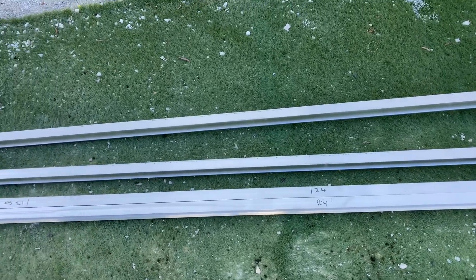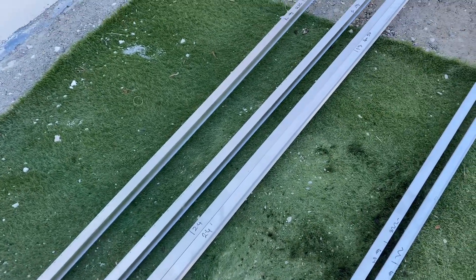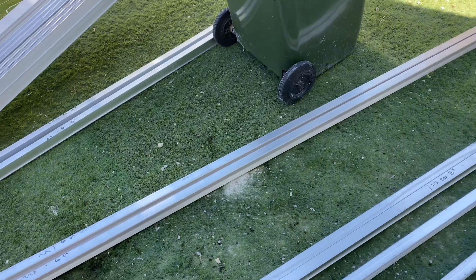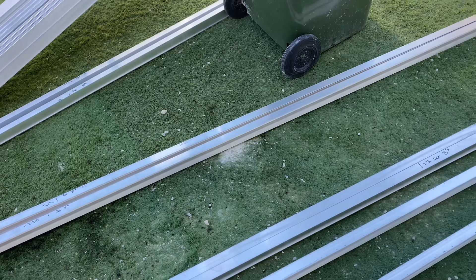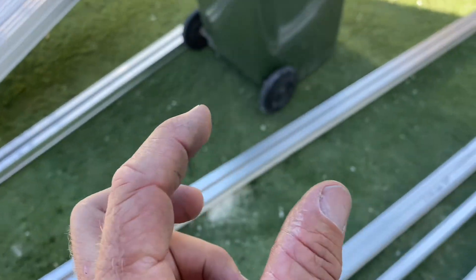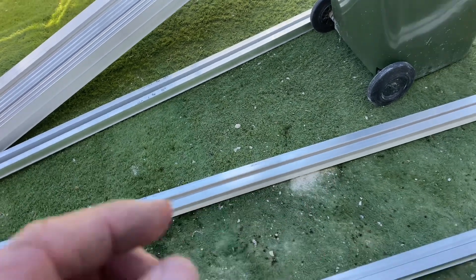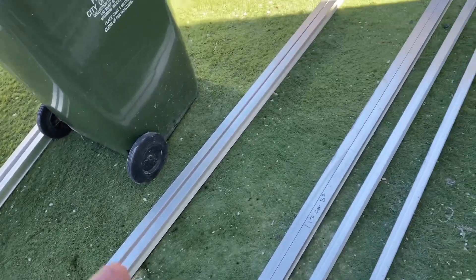G'day viewers, I'm doing a tin roof install today and I'll show you how to mark up your railing for the roof. The first thing I do is go up and measure where my panels are going to go. I get the panel width, add 20 millimeters for the bracket and clamp that goes between each panel, then multiply that by the number of panels, and add 100 millimeters at the end.